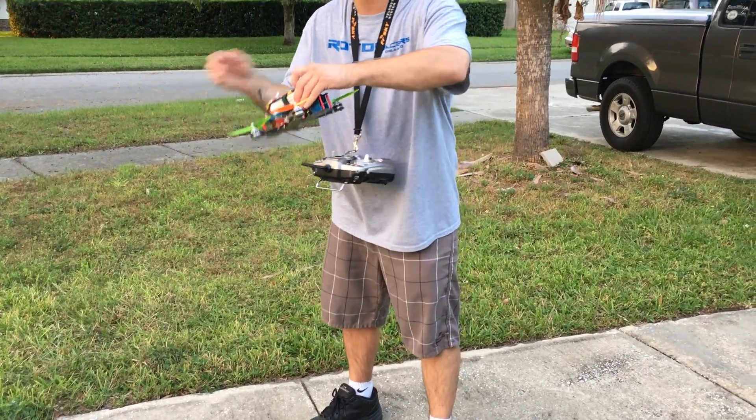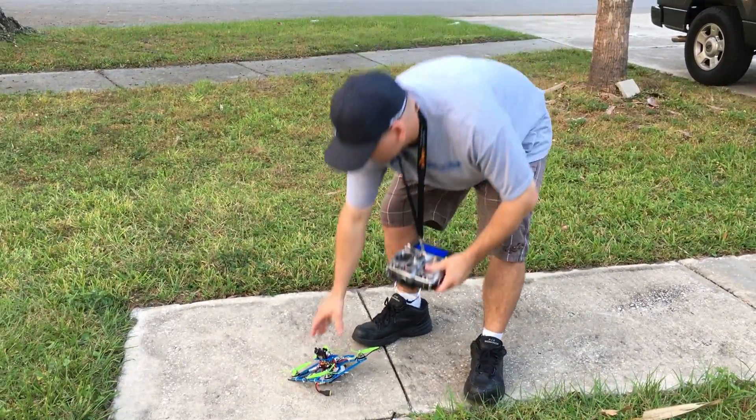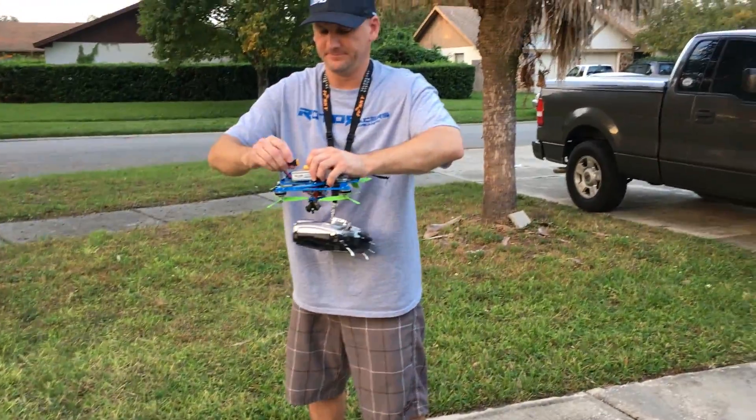All right, so I'm going to disarm that one. Switch models real quick. Plug this battery in.